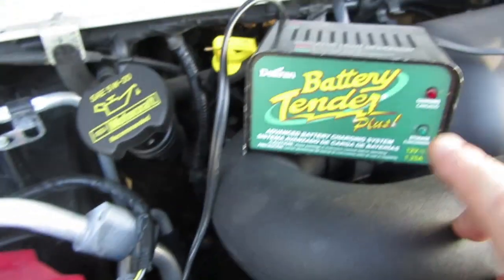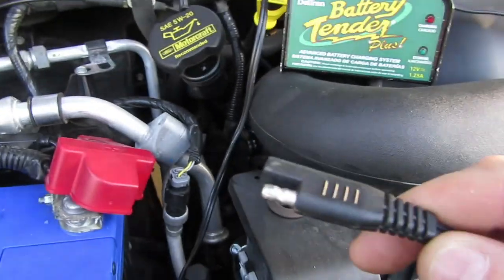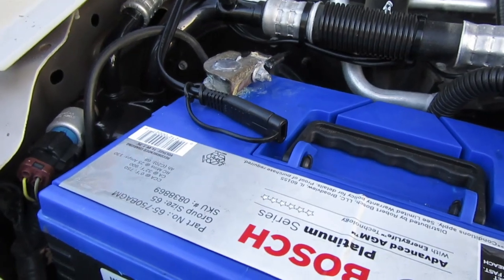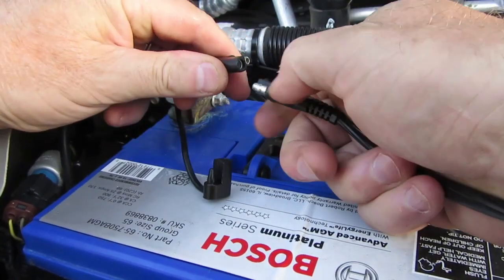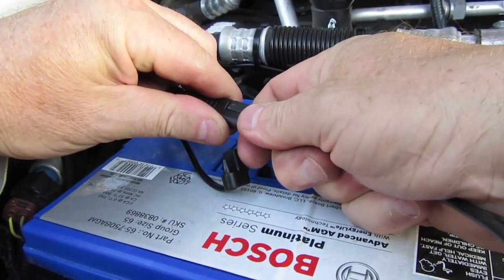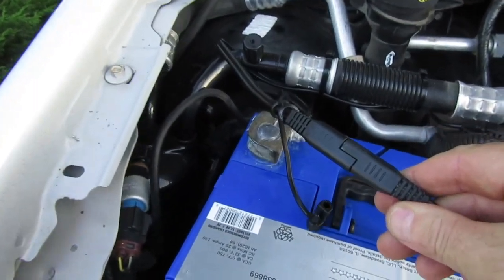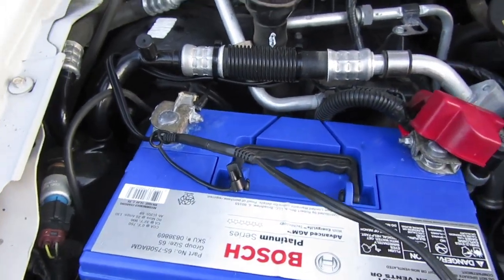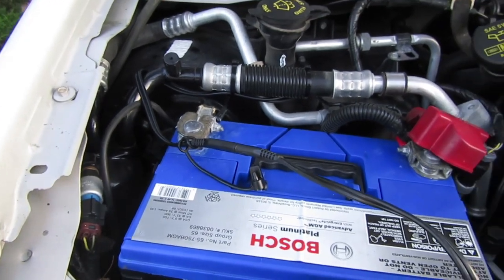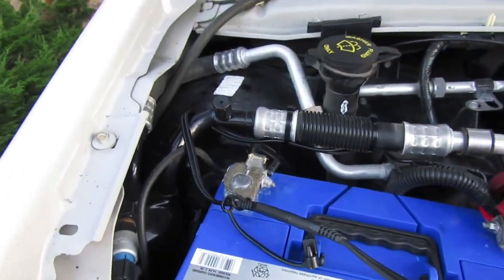Another great thing about these — which is what they're more commonly used for — is plugging in your battery charger. These Battery Tender Plus chargers are good ones as well. There's the Battery Tender Plus cable — you just plug it in. No faffing about with clips, that's it — plug in and job done. You can leave your battery charging overnight safely. It's a secure connection, so you don't have to worry about crocodile clips being knocked off and sparking during the night. You can close the bonnet and charge away with no problems.